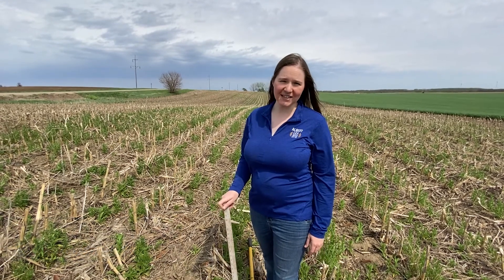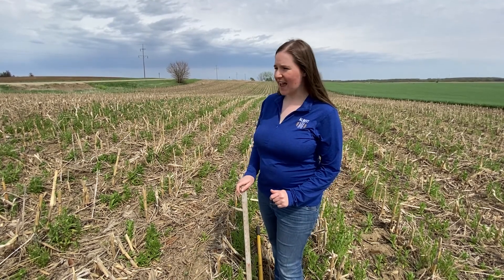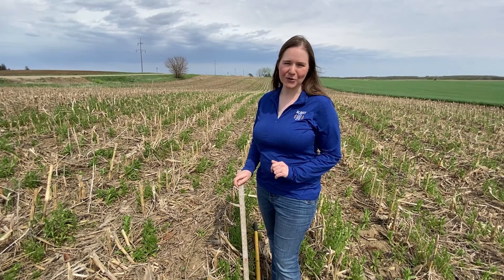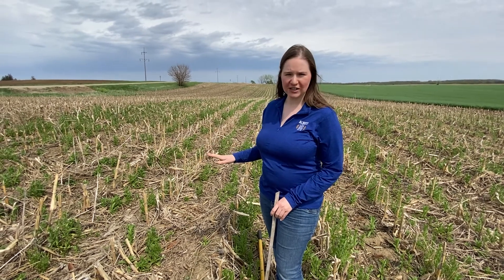Hi, I'm Teresa Pedretti, Cover Crop Specialist with Albert Lee Seed. I'm in Northern Iowa today looking at a field of winter camelina. This was seeded in September of 2021, flown on with a drone at 10 pounds per acre. As you can see, it is in a ridge-tilled system.